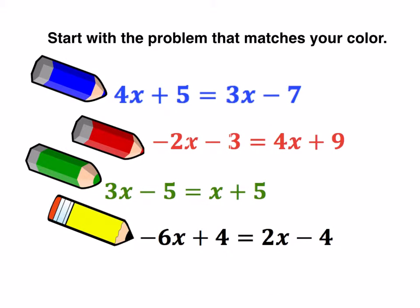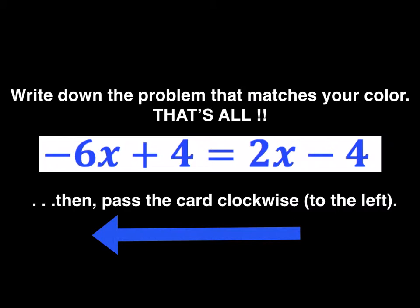Start with the problem that matches your color. I put all four color problems up on the screen and the student with the blue pencil writes down the blue problem, and so forth. That's all you do — the game starts. Write down the problem and get rid of that card.